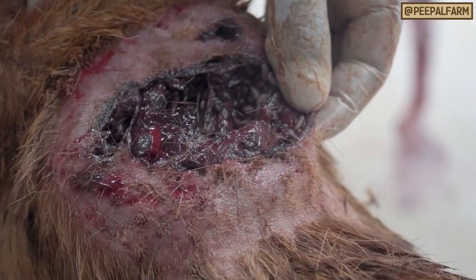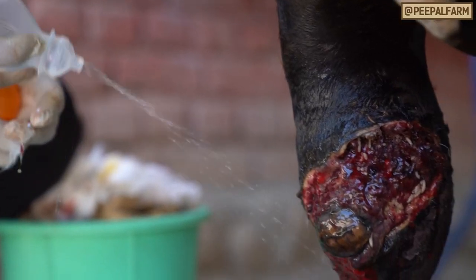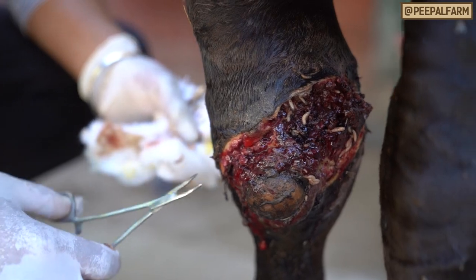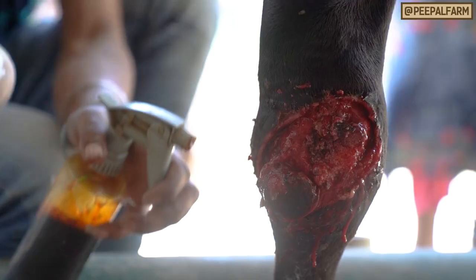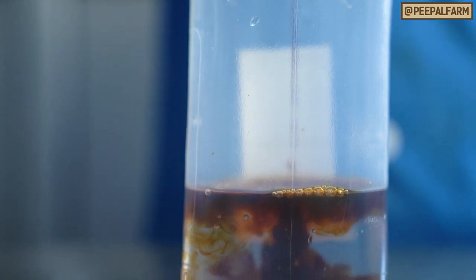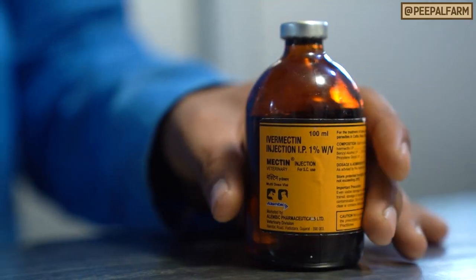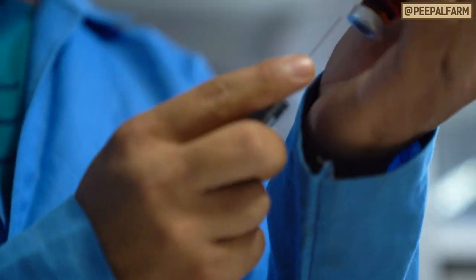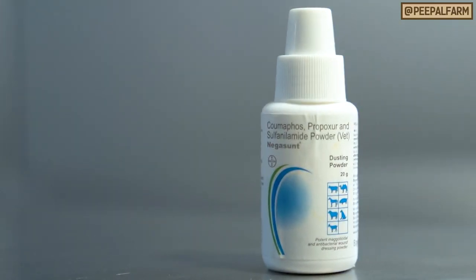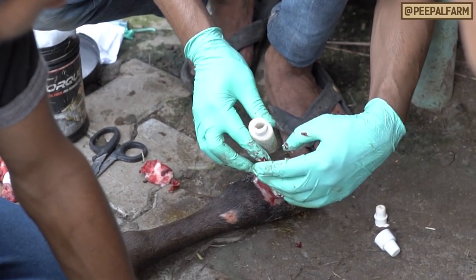Once you get as many maggots out as possible, flush the wound with normal saline. Pull out any more maggots you find and repeat until you can't get any more out. Then flush the wound with diluted betadine solution, which is half betadine solution, half normal saline. Next, put another syringe full of Maggocyte or ivermectin into the wound. Top off the wound with negacint powder, trying to coat as much of the wound as you can.